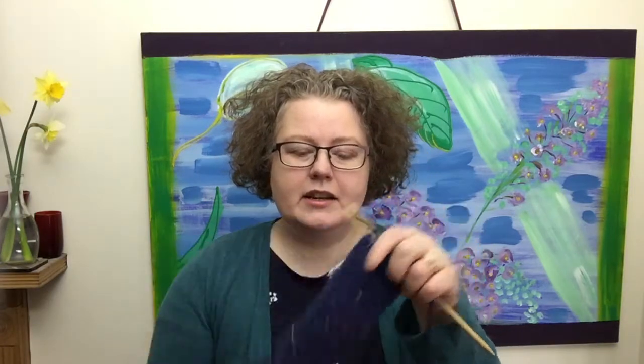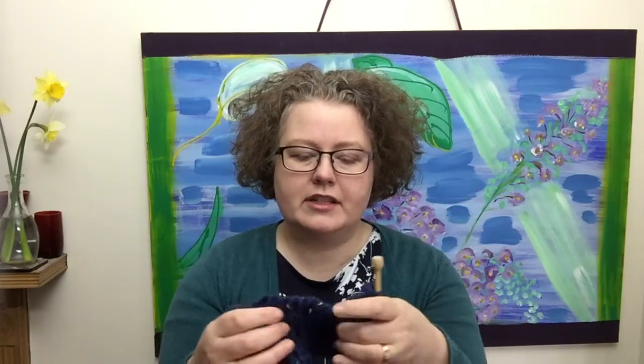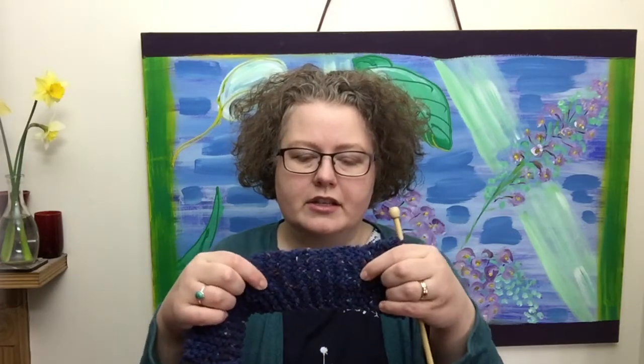Sometimes if you've just started knitting, or you just have a looser style, you can find the garter stitch edges — and even sometimes the stocking stitch edges — can feel a bit loose, more stretched than the general centre of the knitting. I'm going to give you a method today to tidy it up. You'll see I've done a small amount of knitting without it and a small amount with this technique, and you will notice a difference. So you may want to carry on and use this yourself. Let's get to it.